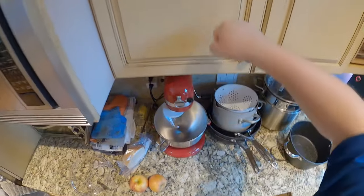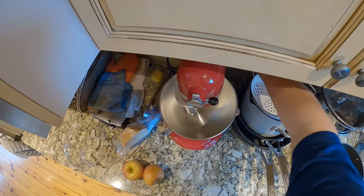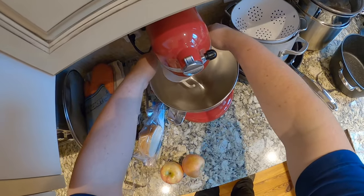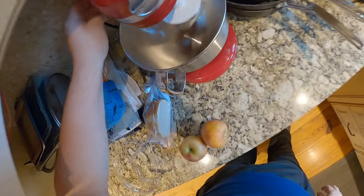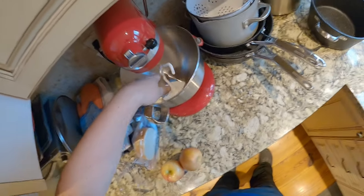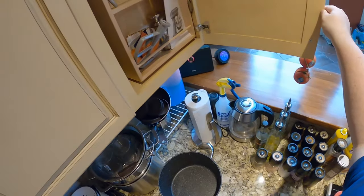It just does that and you lift the bowl up, which I don't like — I'd rather it go forward and back instead of up and down, but I get it. Then you just tell it to make you some dough and it makes a lot of noise. So I'm gonna redo this cabinet because this cabinet is useless.